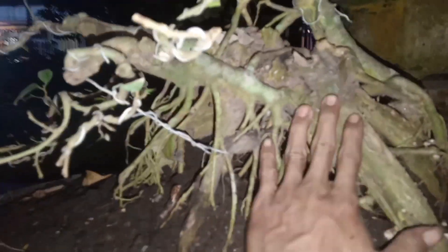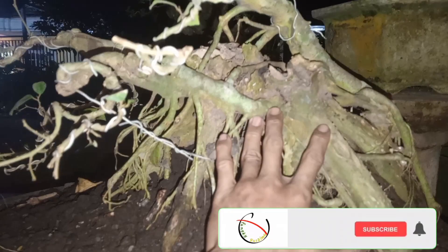Okay guys, hari ini kita mau membahas amplas. Jadi bahan hari ini amplas guys, ini amplas dulunya batang bonggel ya guys.